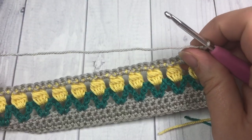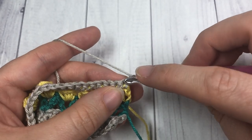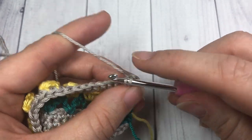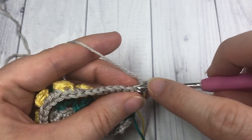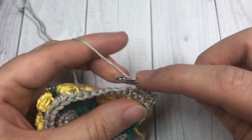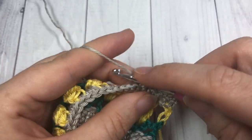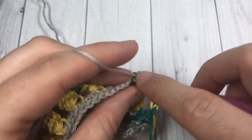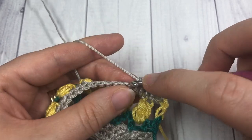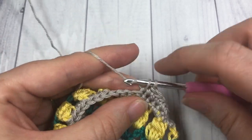For the next two rows — rows seven and eight — you're simply going to single crochet in each stitch all the way across. At that time you can fasten off if you would like, or you can leave your color A attached — it's up to you. Work two more rows of single crochet in each stitch all the way across.